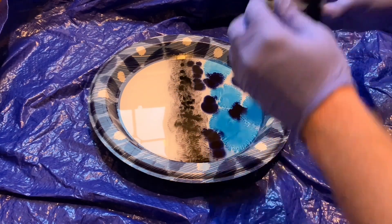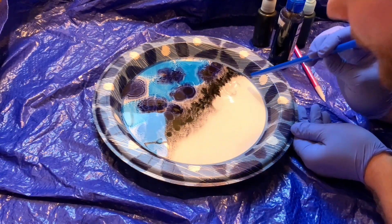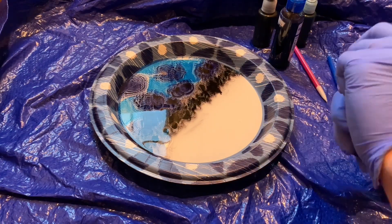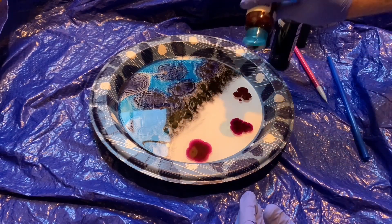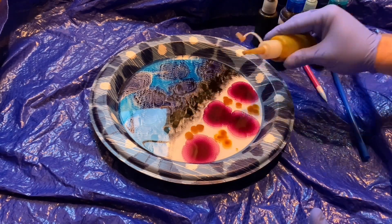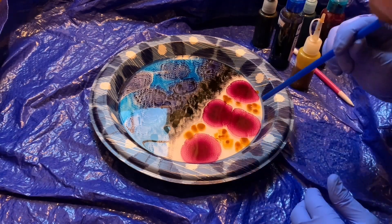I'm kind of just putting my colors in different splotches around each other right now, and I'm going to be doing some blowing with this straw here to kind of shape that exactly how I want it, so it's not going to just be all splotchy. You'll kind of see as these colors spread out and as I move them around how I can get some different cool patterns and swirls in the bed itself.